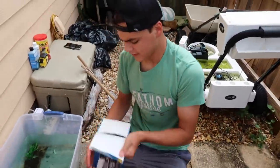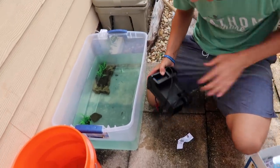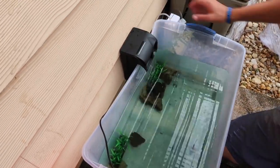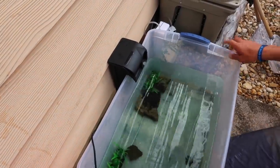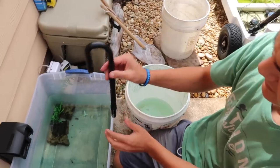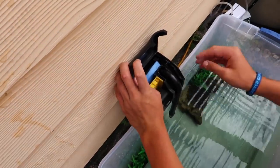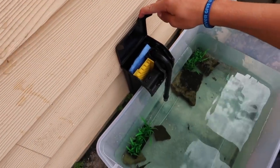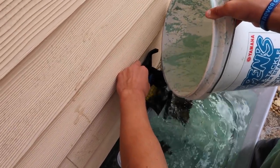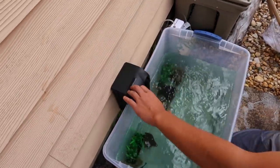We're gonna get this filter going and running. Pull this out, size it to where we need it — pull it out just a little bit more so it hangs freely. Put it right in the middle. That goes right in there just like that. Open this up, drop that down straight into there — the filter is now in the water. Get a bucket of water, fill your filter up with water, pour the rest in here, and close her up.